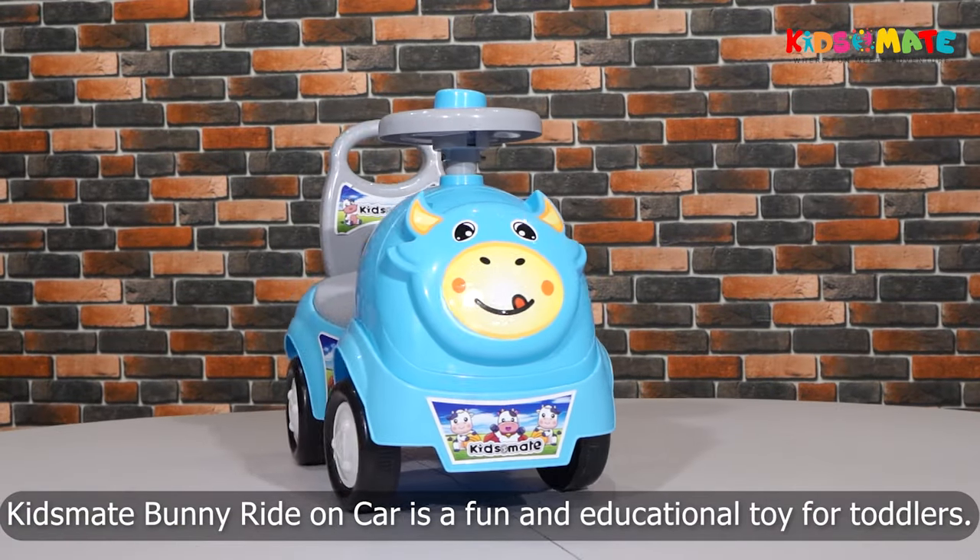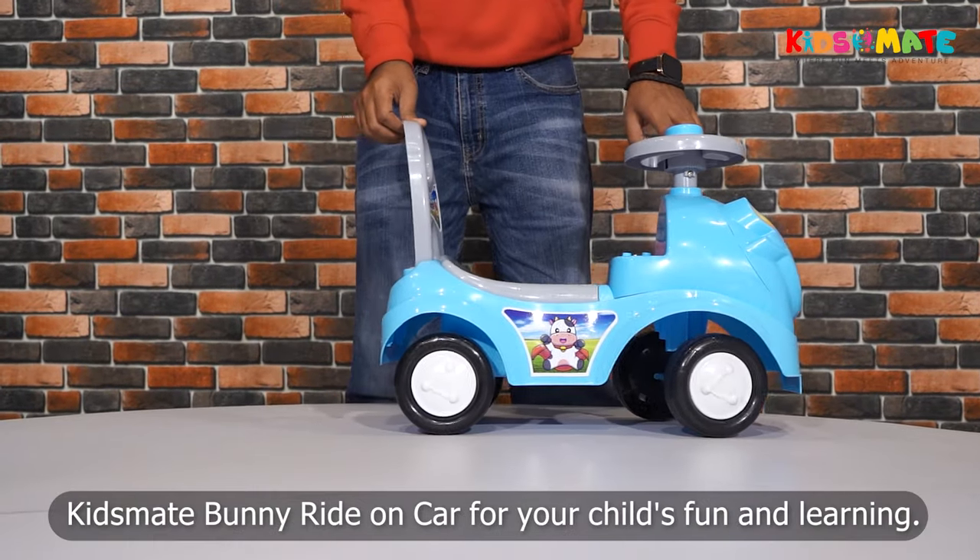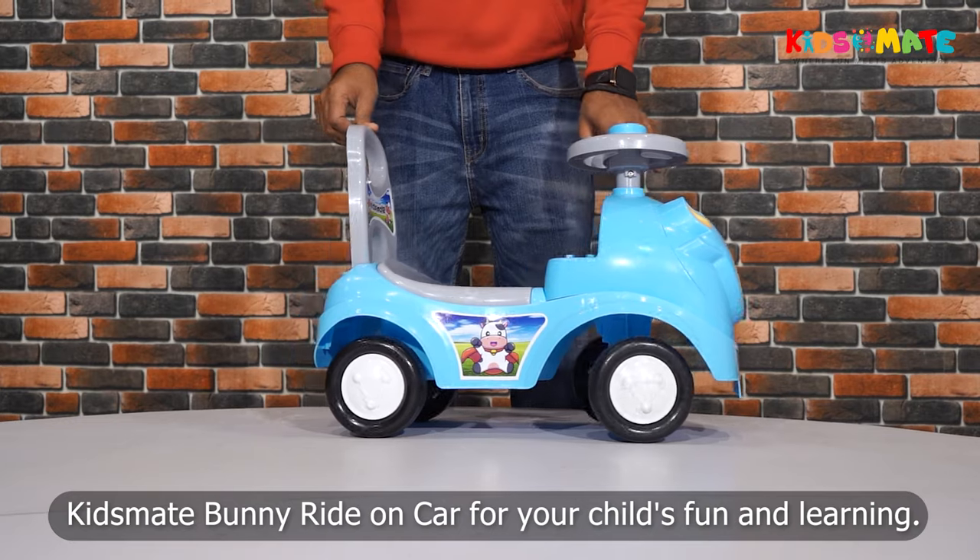KidsMate Bunny Ride-On Car is a fun and educational toy for toddlers. Thank you for choosing KidsMate Bunny Ride-On Car for your child's fun and learning.